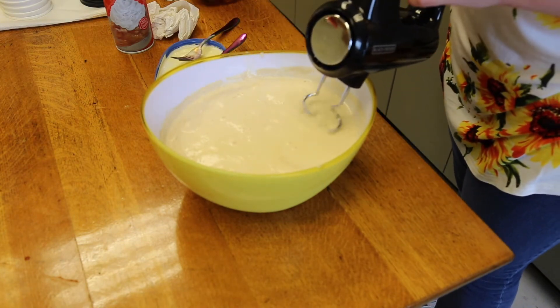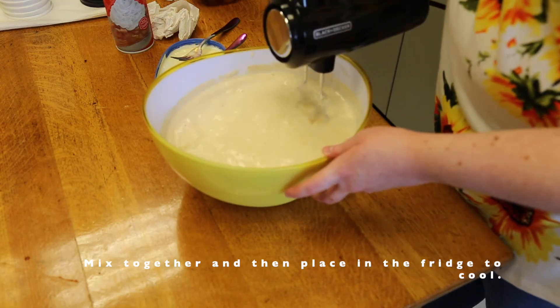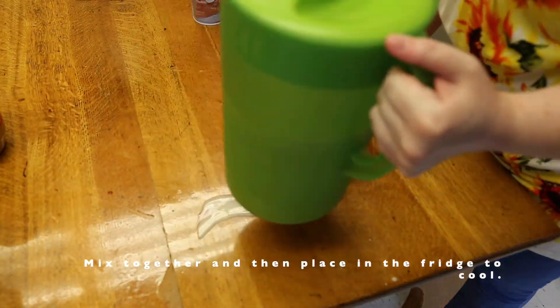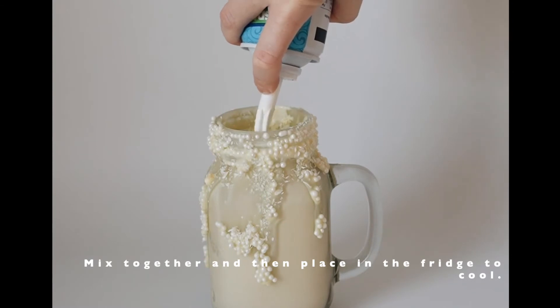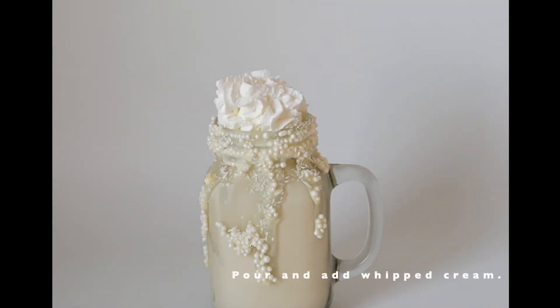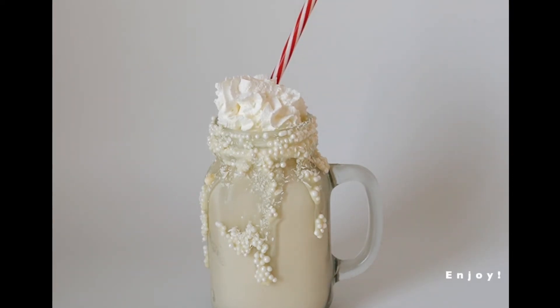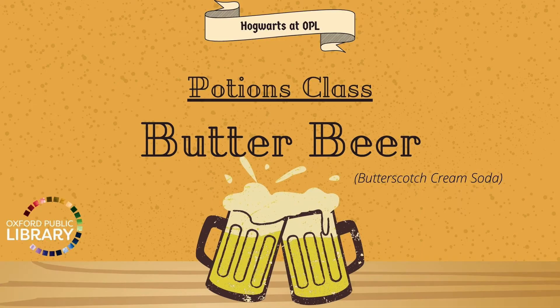After all that was mixed up, we put it back into the fridge to chill, then poured it into our glasses and added some whipped cream on top. It was delicious and super simple. I hope you'll get to make some butterbeer and enjoy it too. Bye!